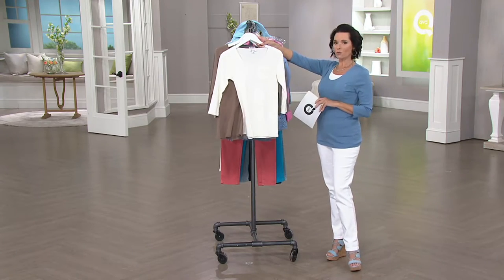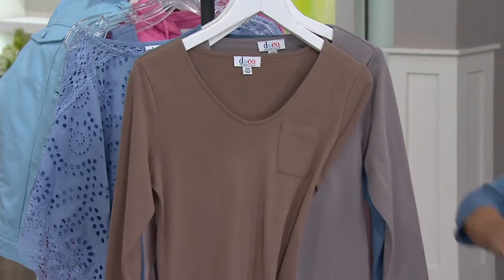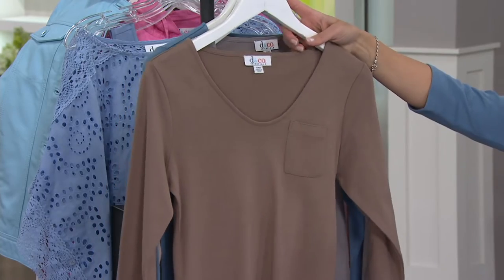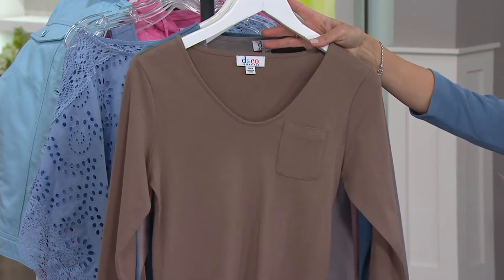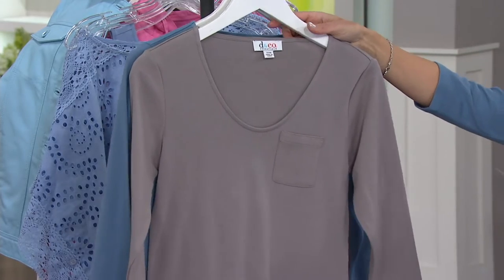I love the fact that it is a nice scoop neck — we'll show you that in a second. It comes in natural, and that's what Kay has on — I'm assuming double extra small. Over here, this is the dark mocha, all sizes, double extra small through 3X. Antique gray, all sizes.